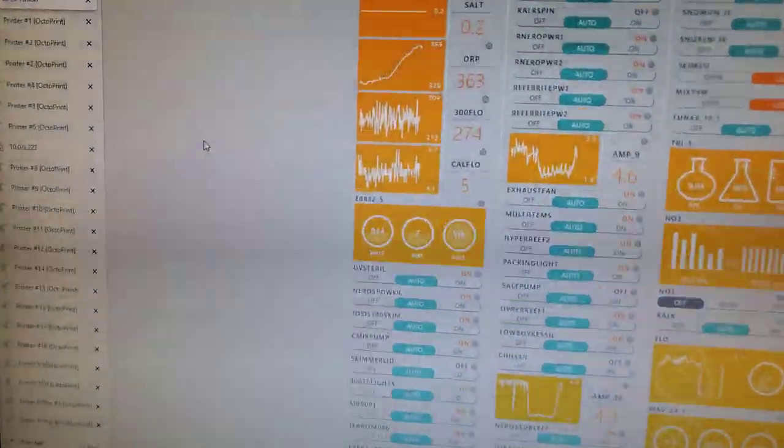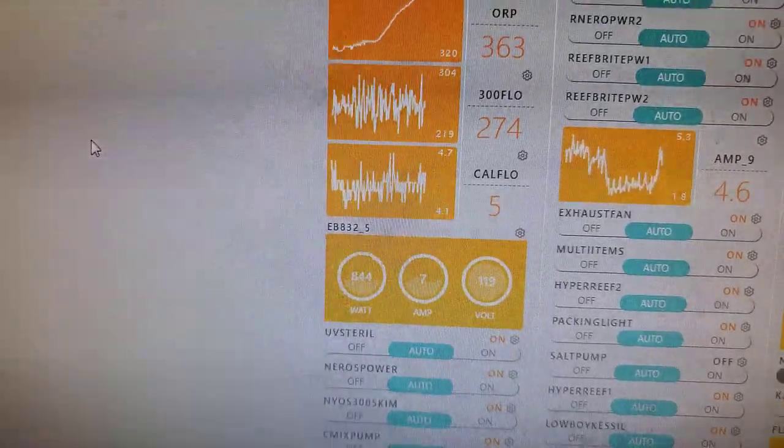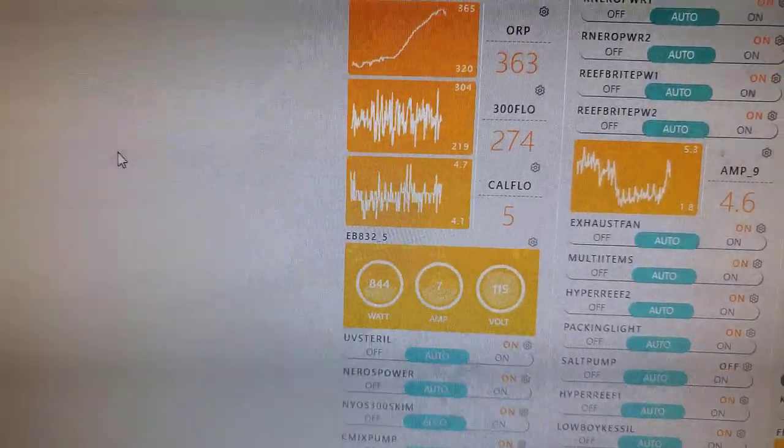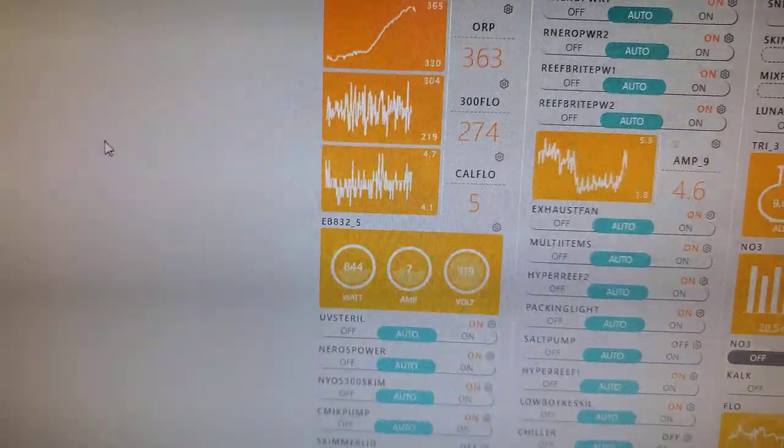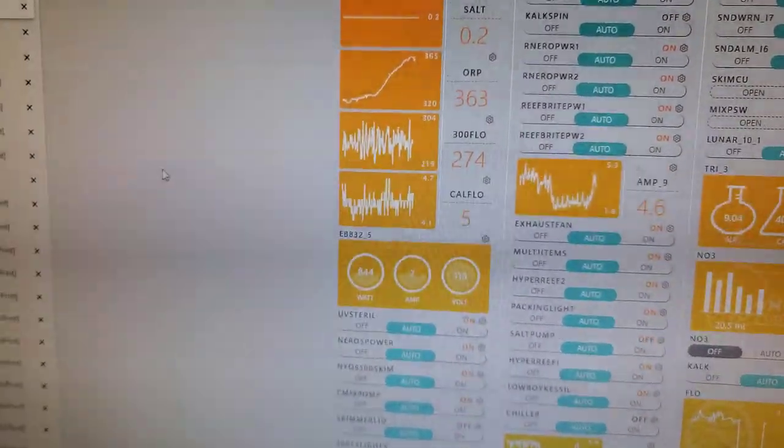Okay, so looking at the flow of the single chamber itself — it looks like five gallons per hour. You can see by the graph what I had previously with the secondary chamber; it's already an increase of flow, which makes sense given that there's less resistance. Let's move over and test the pH.